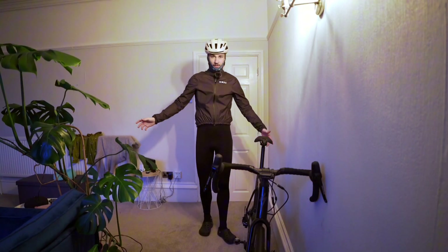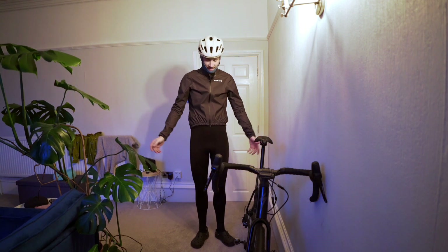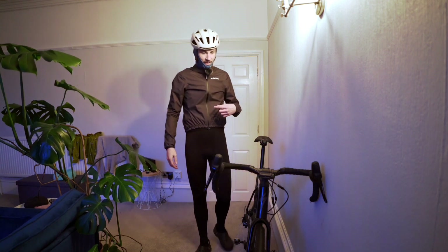Good morning and welcome to the video. It is Saturday morning, it's currently 7am, it's about 1 degree outside and we are heading out for a winter cycle. I have got about four different layers on, I'm hoping this is going to be enough to keep me warm, however I'll come on to that in a minute.